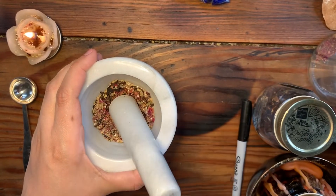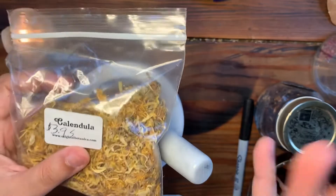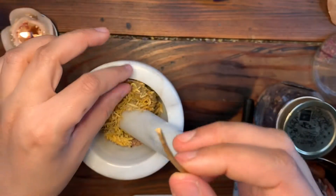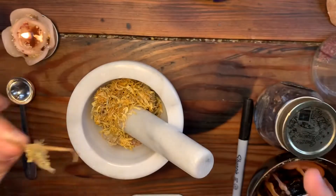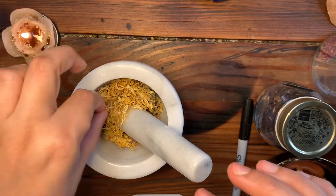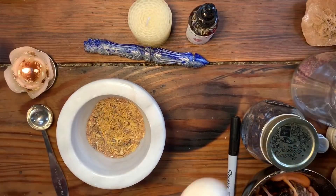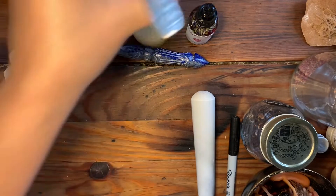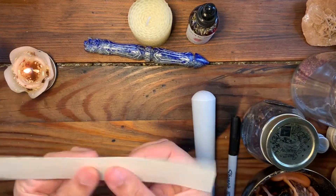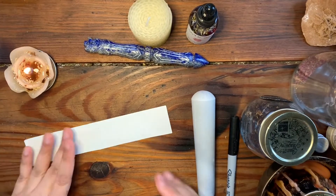I'm going to go ahead and blend the herbs together and pray over them as I do this. I'm also adding some calendula flowers because my eyes gravitated towards them. You'll need to take out all the sticks and stems and just use the flower petals, because you're going to be rolling this candle and the stems will stop it from rolling. Just leave the petals in, then mix it all and incorporate it with the rest of the blend.